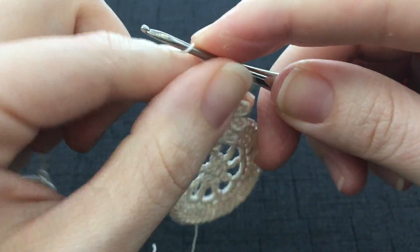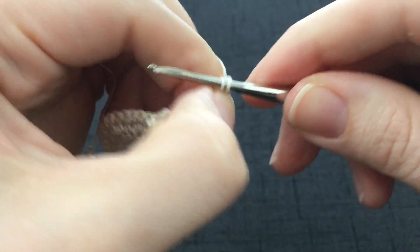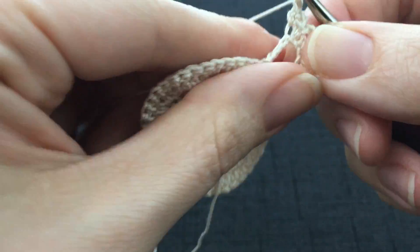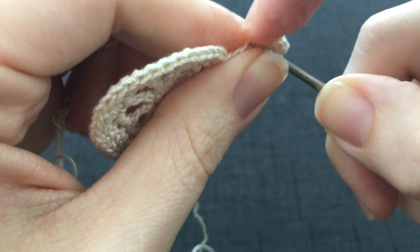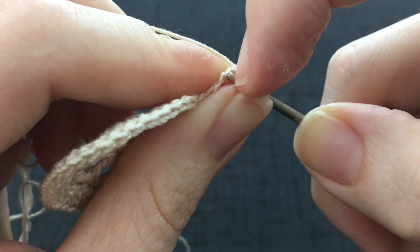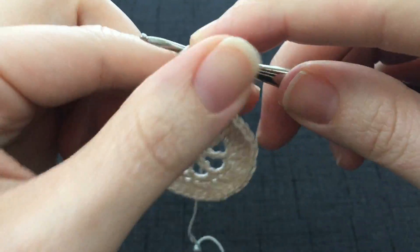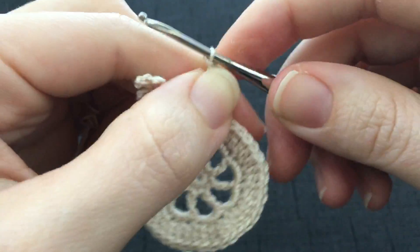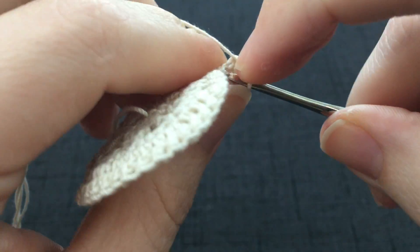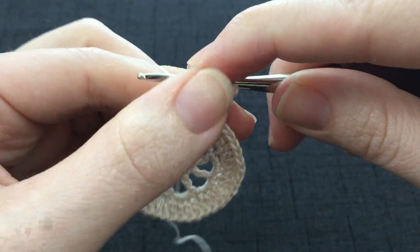Chain 3 picot. Work a single crochet into the next stitch, make sure it's straight. And then work your last chain 3 picot. And your last single crochet. This is into the 13th chain stitch. So you've worked into every chain stitch except for the first 3.